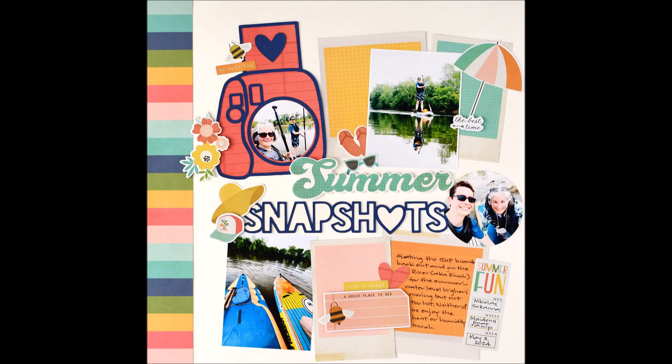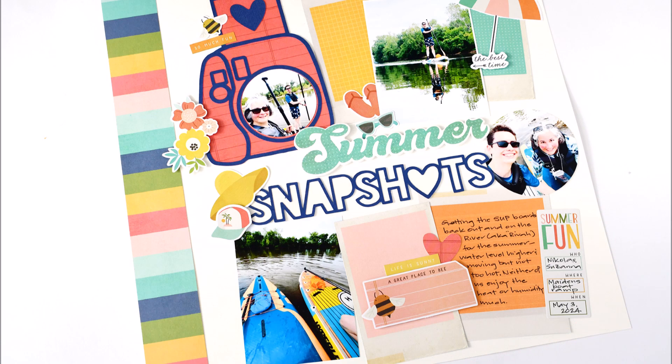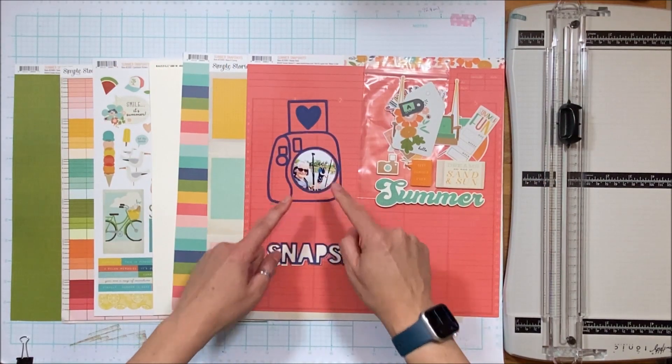Hello Scrappy Peeps! Susanna here today for the Scrap Room, sharing a summer layout created using the Summer Snapshots from Simple Stories kit in the Flavor of the Month kit.